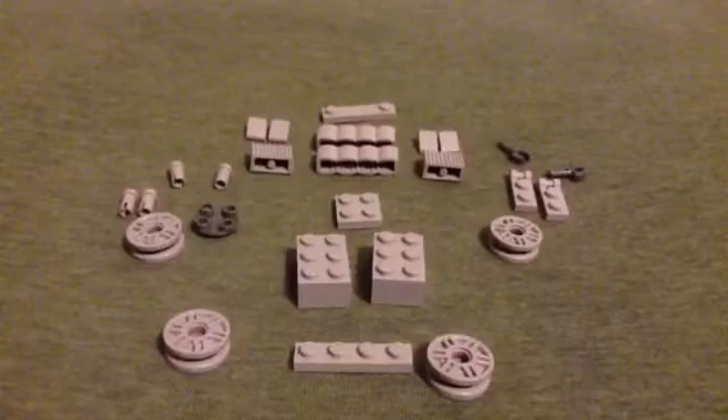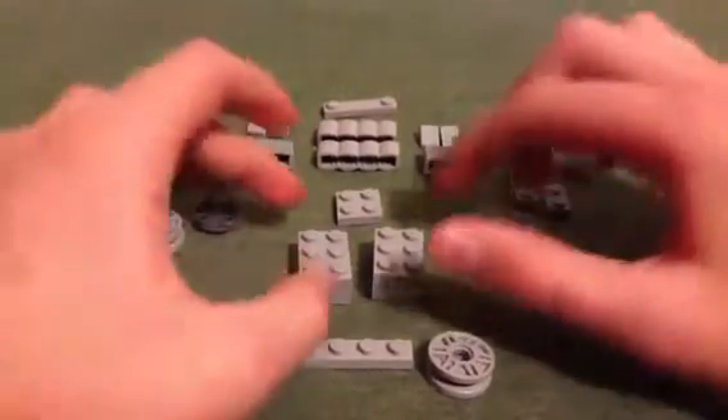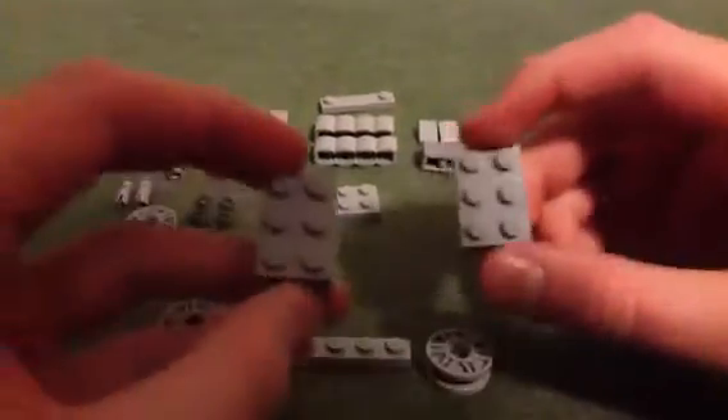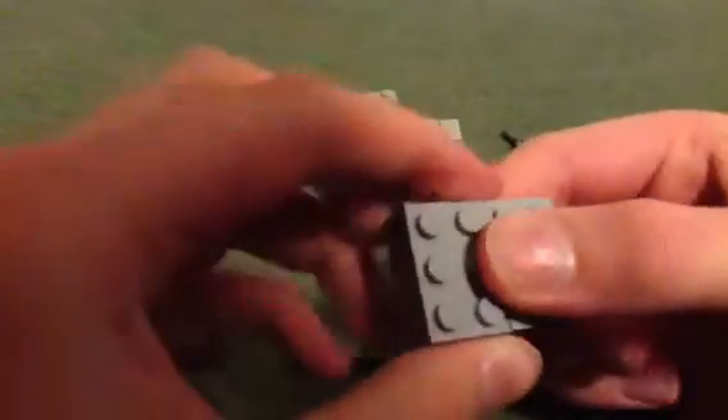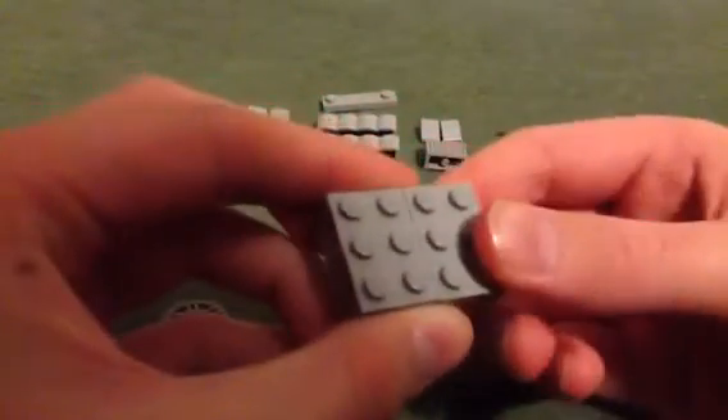As you can see, I have a bit of a setup here, and the two base pieces you'll need are these. It took me a while to hunt these down, but yeah, you're going to need two of these.